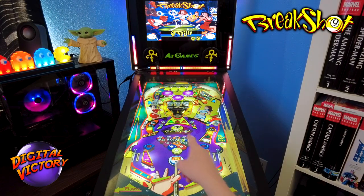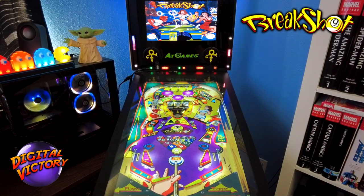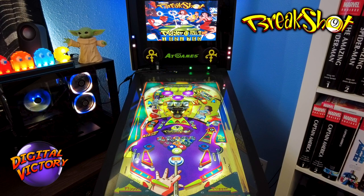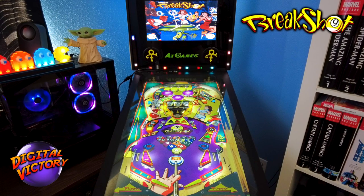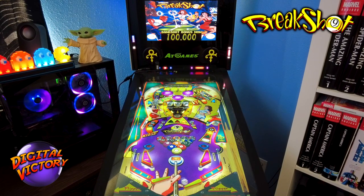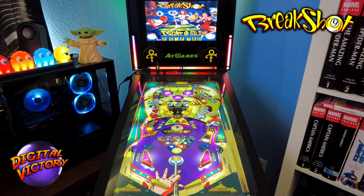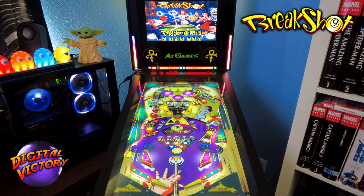Extra ball was lit right away and I got it — so I have two extra balls loaded right now! Let's keep playing. Going for the Super Cue — nope. Each time I'm hitting the Super Cues it's collecting or sinking the balls I need.